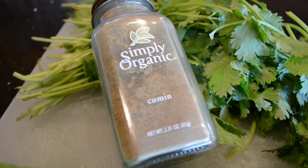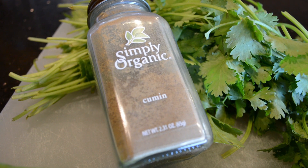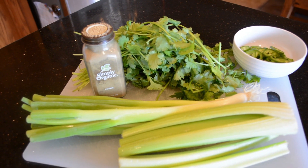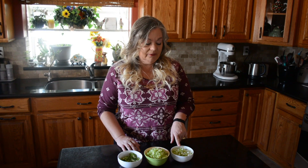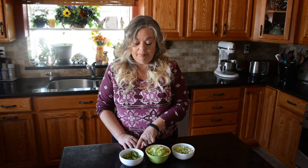I've used fresh cilantro and celery. Other things you will need are chicken broth, ground beef, and organic cumin. First of all, I'm going to be sautéing my spring onions, my celery, and my jalapeño peppers in three tablespoons of olive oil.